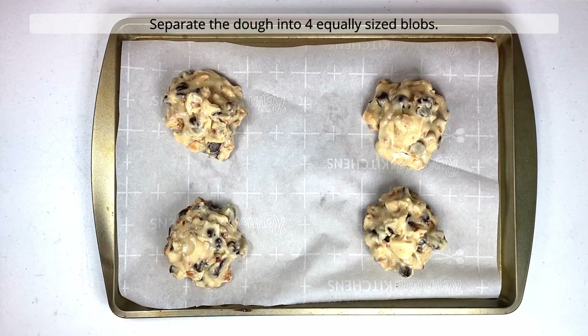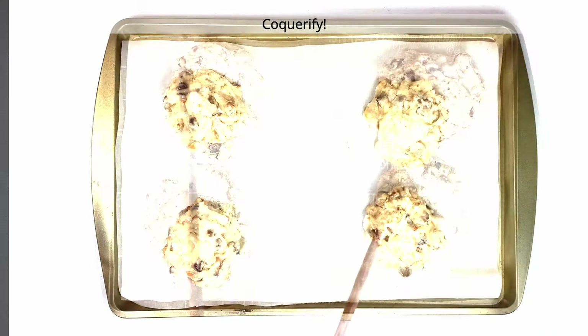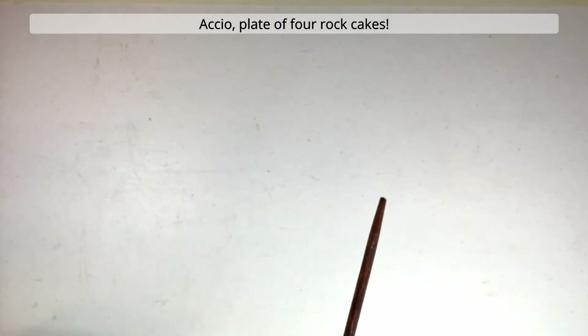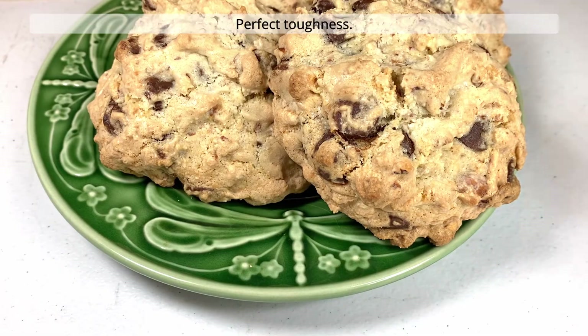Separate the dough into four equally sized blobs. Space the blobs evenly apart on the sheet pan. Coquerify. If using muggle methods, bake for 20 minutes. Accio plate of four rock cakes. Perfect toughness.